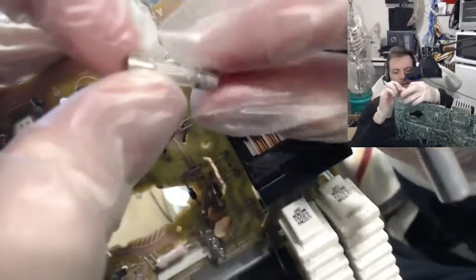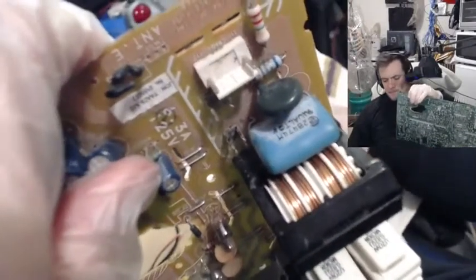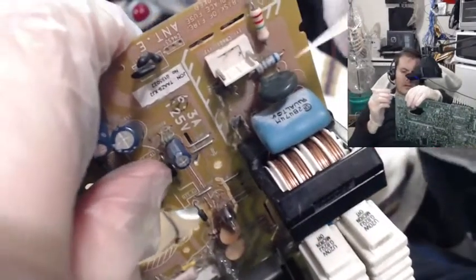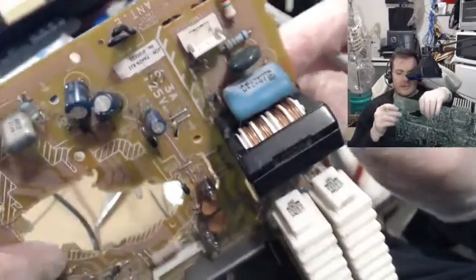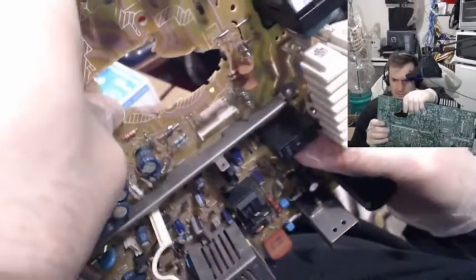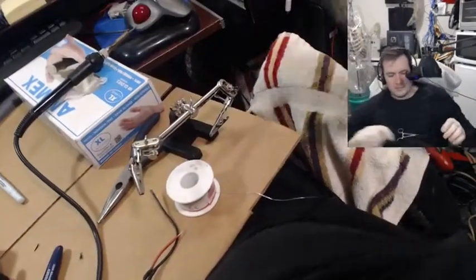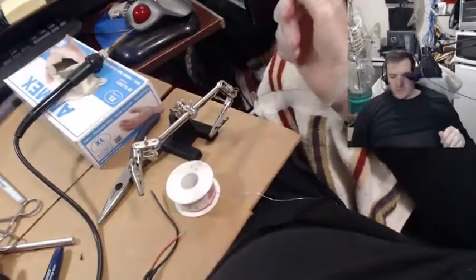That wasn't so bad. There it is. I want to take the fuse holder out too. Maybe we'll just solder it right to the fuse — heck with it. Because the fuse holder requires a board underneath it.